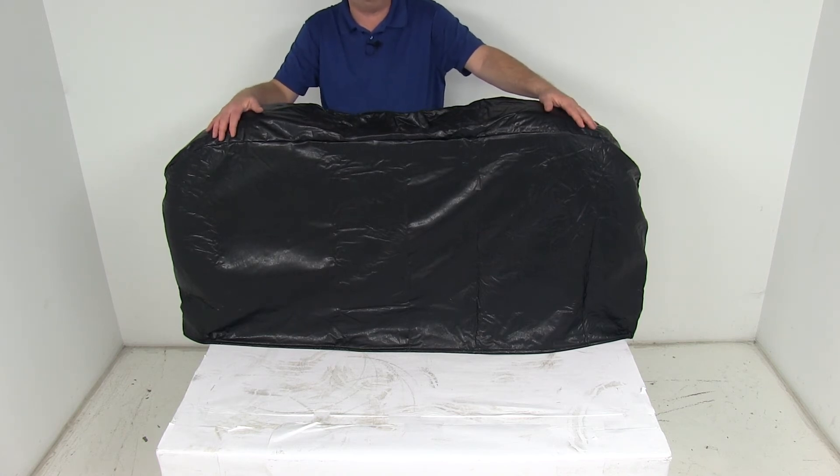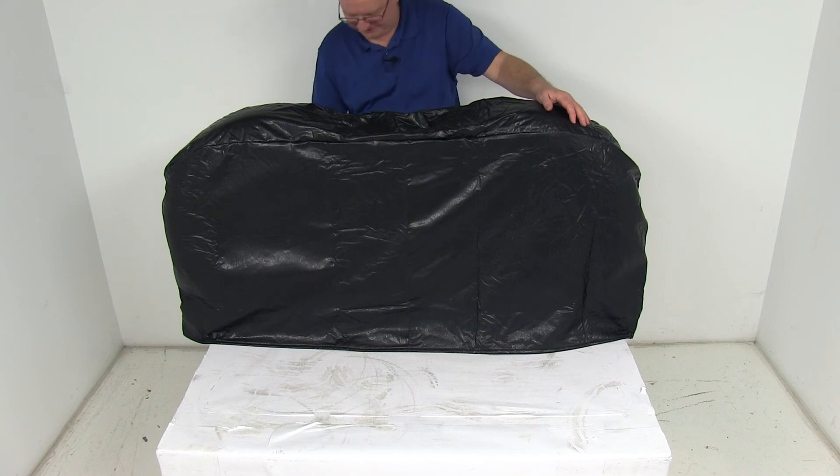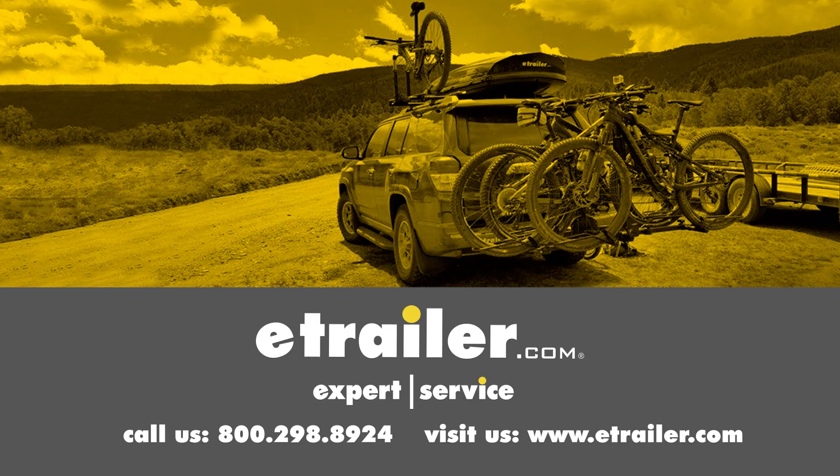That should do it for the review on the ADCO Black Vinyl Tire Guard Dual Axle RV Wheel Cover for 27 inch to 29 inch overall diameter tires. Click the link below to shop, learn more, or visit us at eTrailer.com.